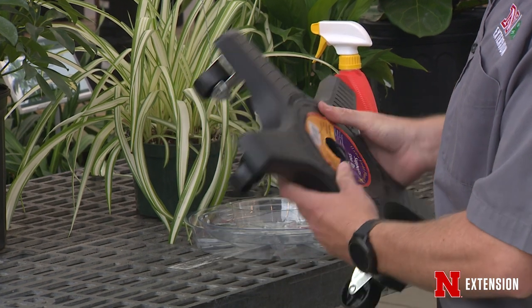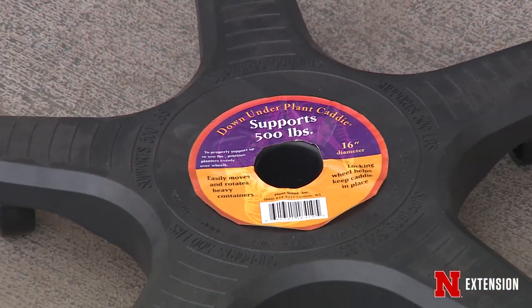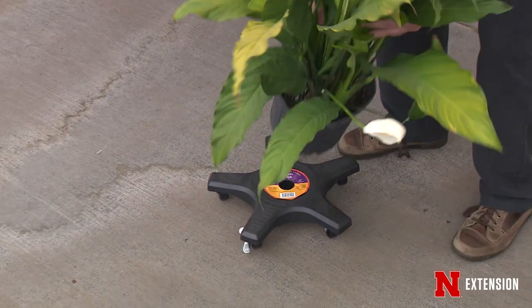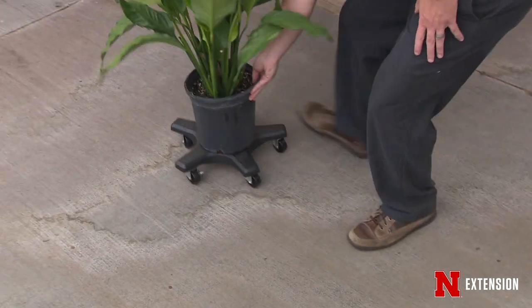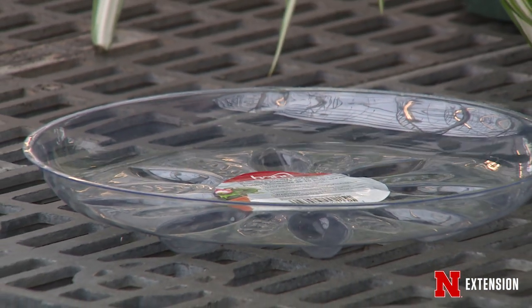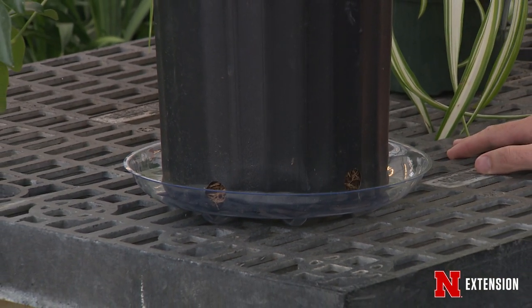We also want to make sure that we have any accessories on hand, such as plant caddies and drip trays, so that way we don't damage any of our flooring, and grow lights for any of those plants that need good bright light. So if you start taking steps now, we can make that transition from outside to inside a little bit easier for our plants, and they're going to be much happier.